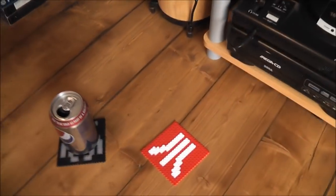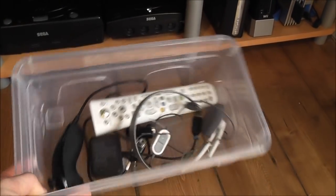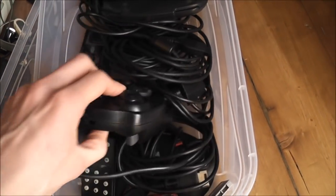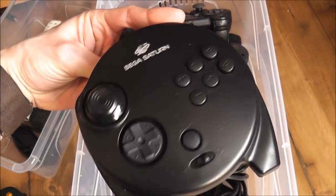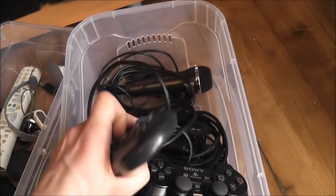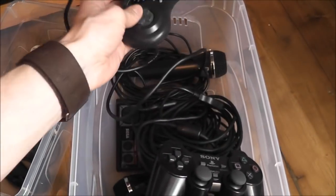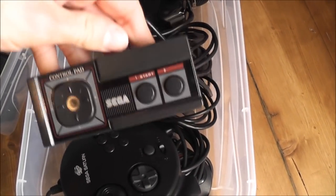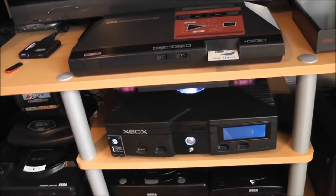That's pretty much all the consoles. When I'm playing games I like to store all my controllers in these boxes here — when I'm not using them they just get stored away. I've got the wireless controller for the Xbox, a bunch of different controllers, the 3D pad for the Saturn, the controller for the PlayStation 2, the Mega Drive controller, a microphone, and the controller for the Master System as well.